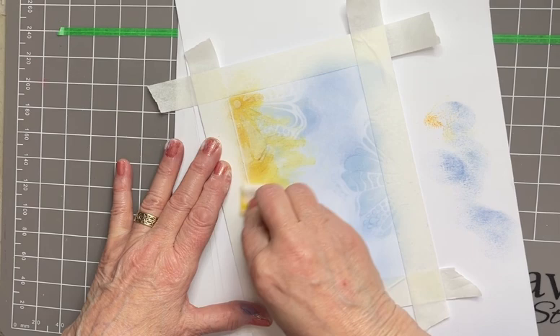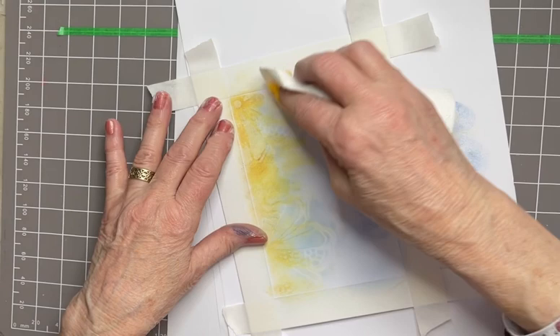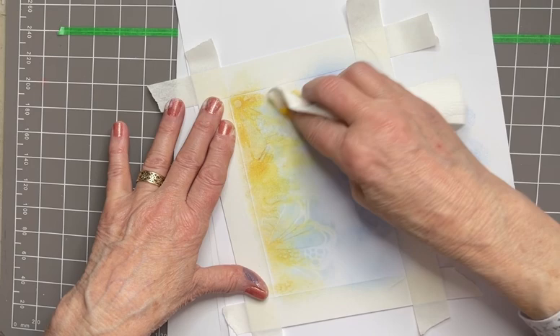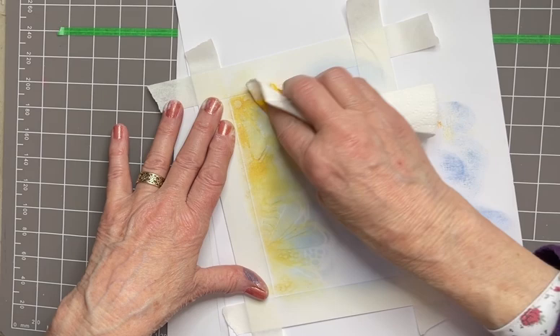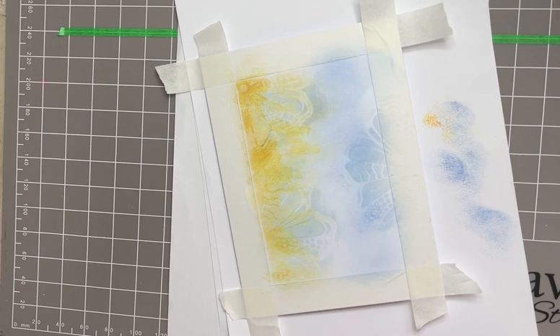I want it to go down this side more. It's still damp so I can still see the colour coming through, but it's getting paler as it goes - and that's good for me anyway. You might want it to be a bit darker. You won't get the true beauty of this look until I take the tape off, but I'm happy with that.